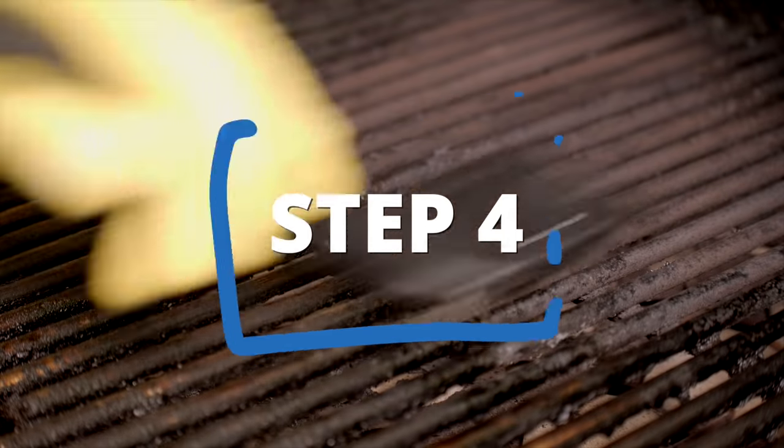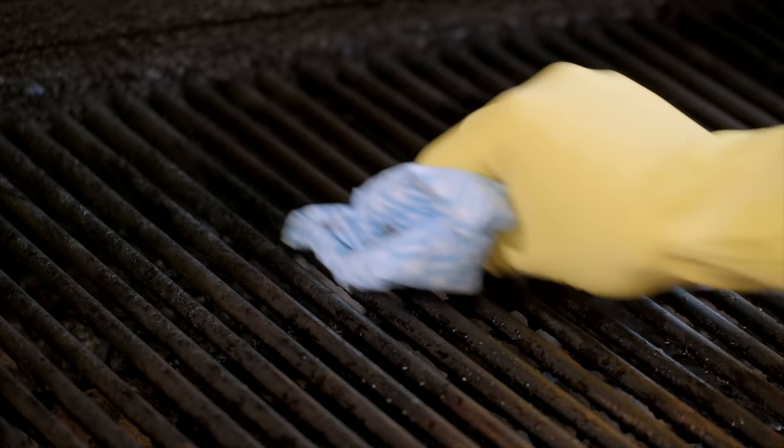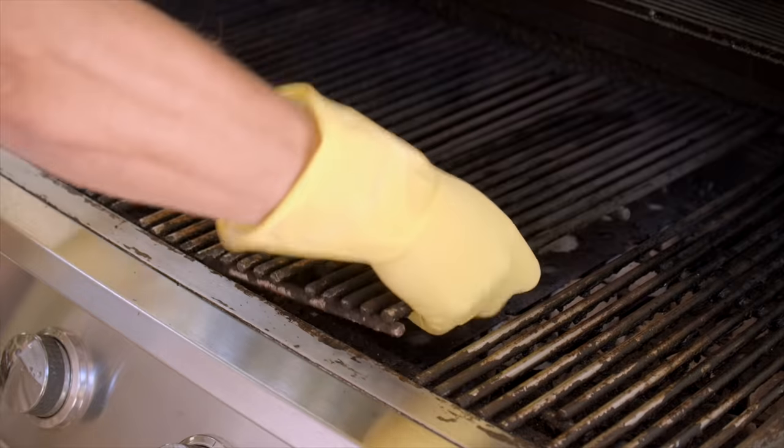With your grill brush, scrape off any remaining bits of food and grease. Repeat this for each of your grates. Then wipe down the grates with your cleaning solution and remove them from the grill.